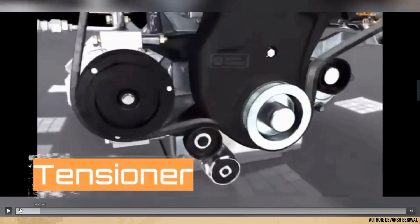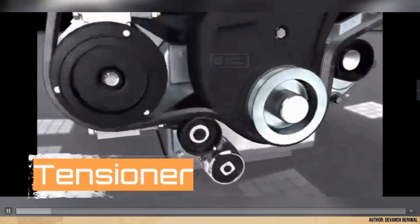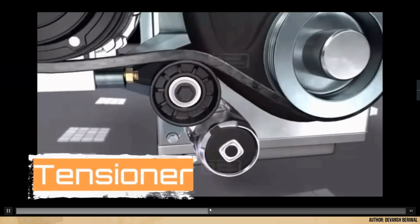In the video, you can see how the pulley pushes the belt automatically. The spring in this part automatically pushes the belt to maintain tension.